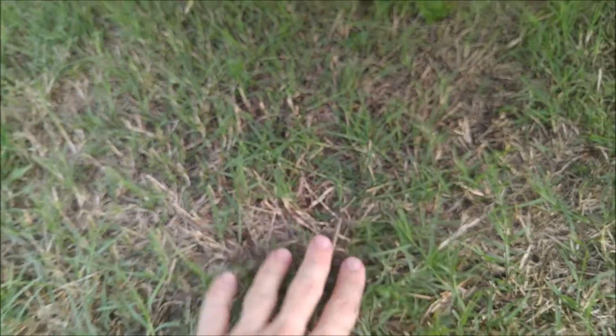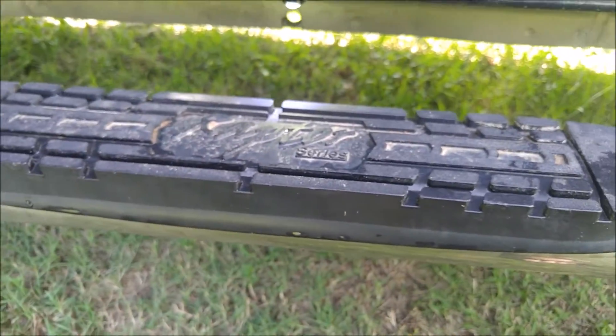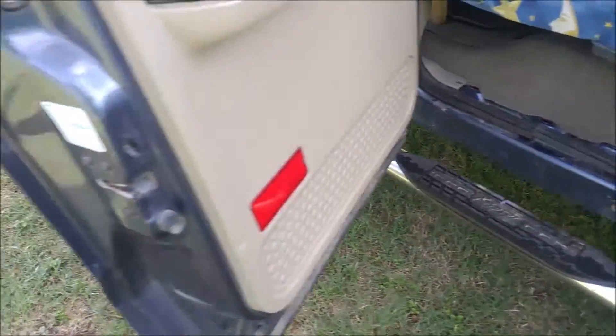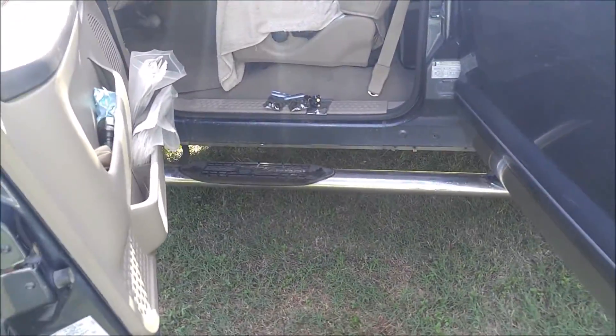They do have a nice focus — they focus really well, so if you wanted to use them up front for fog or spotlighting you can use them for that. I might hook one up in my bed for bed lighting, but for right now I've just got the ones for underbody lighting and they work pretty well.